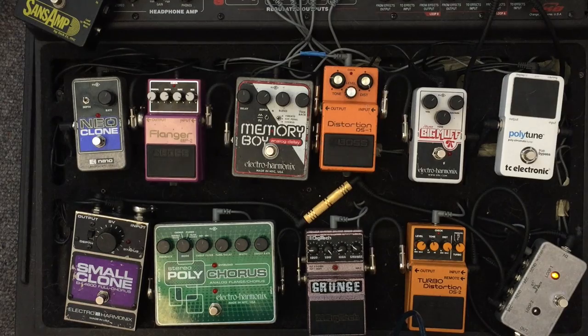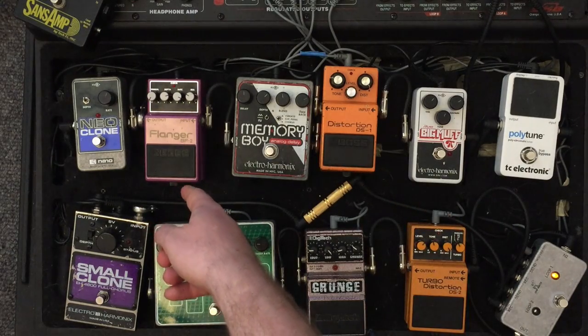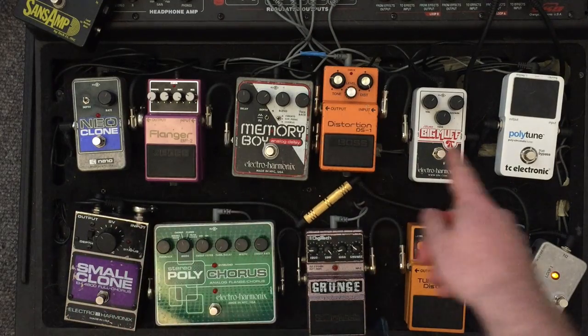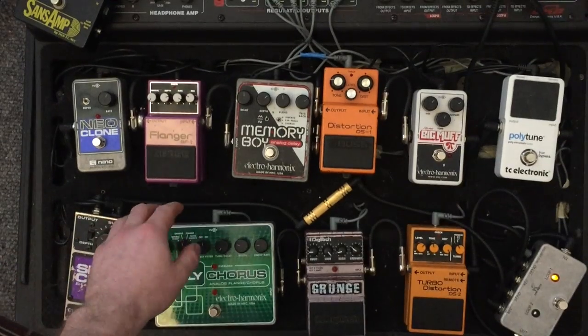Anyway, a lot of people instead have a flanger, a chorus pedal, or even a delay. I'll show you a couple of alternate ways to get a radio-friendly unit shifter sound without the polychorus. It's not going to be exact, but it's pretty close. I'll be using the DS1 first, a flanger, and a Neo Clone — which is essentially a Small Clone — I just have another one to use in my loop here. Anyway, this is how it goes.